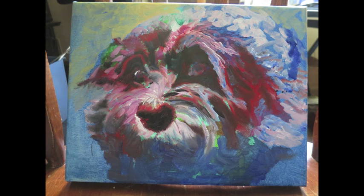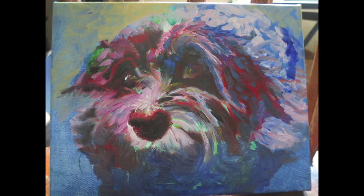Here I am. This dog is named Max. Pretty cute little bugger, isn't he? He was just adorable. So I've added blue.